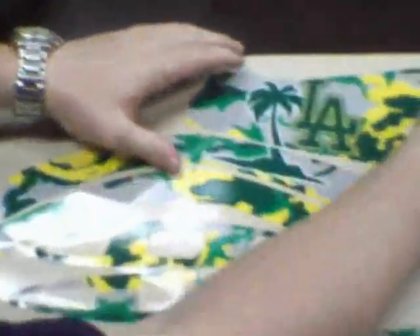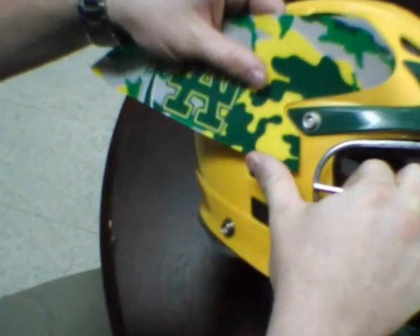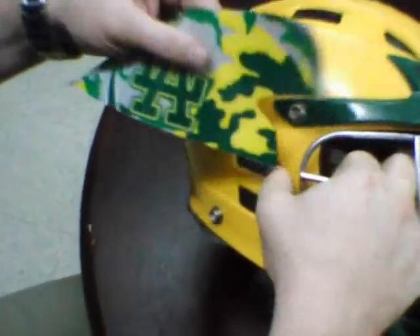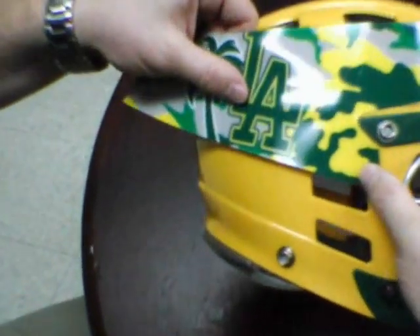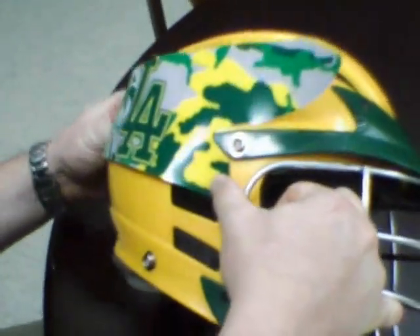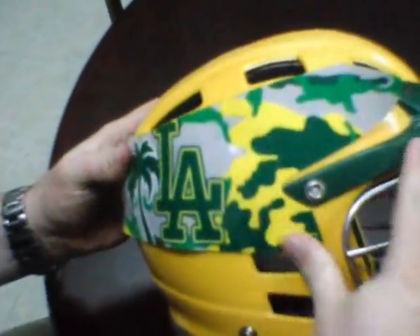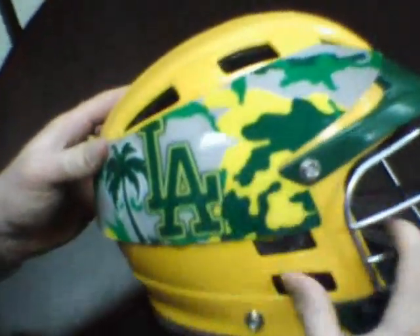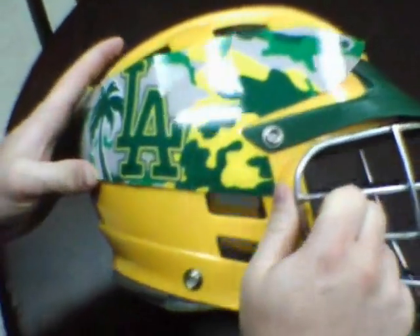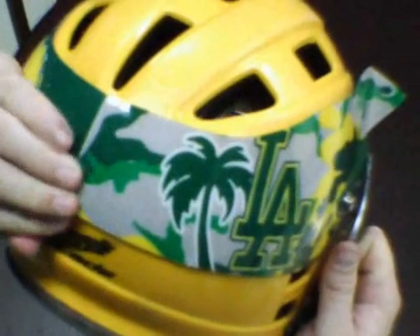Now we've got that side, we're going to go to the other side. Again, you want to start at this corner — make sure that's nice and aligned, good and snug. And then work your way down this curve first, so you know you have aligned correctly. Start down the middle and then just push your way out. And then in the back, this will overlap slightly, just to make sure that the design is complete.